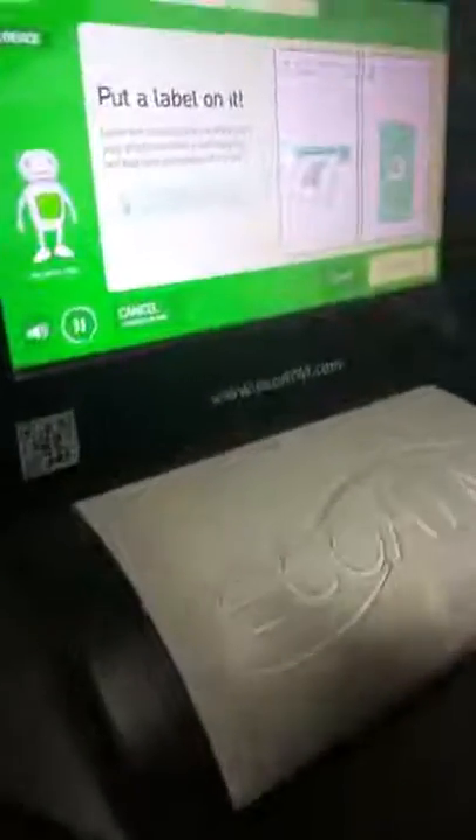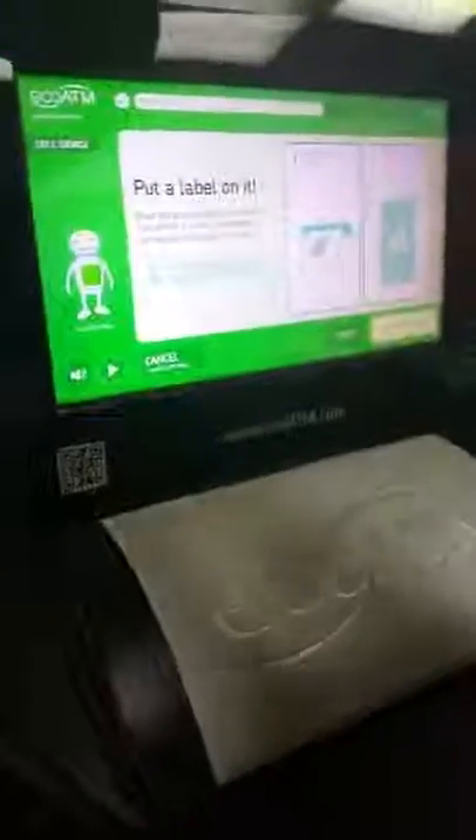I'm printing out a label that will help you keep track of your device. Please place it on the back of your device, in the center, and then tap that it's attached. I'll take your label trash — just put it in the trash slot near the lower left of the screen.